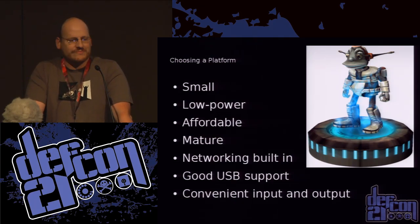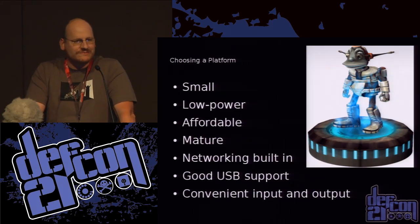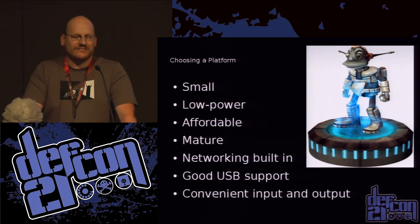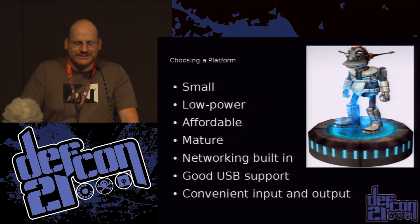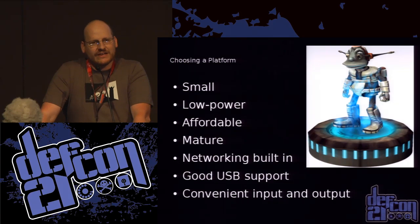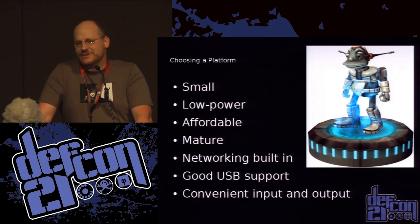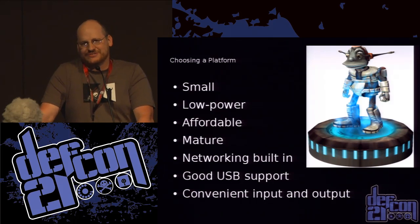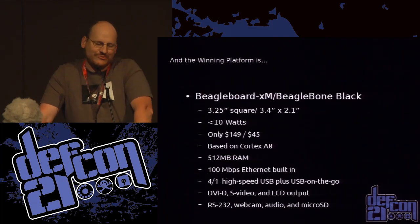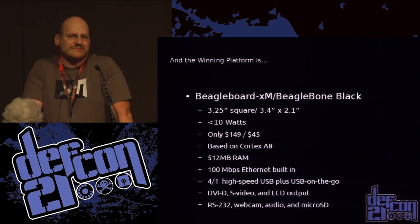So picking a platform — my criteria: I wanted something small, low power, something I could afford. I don't make much at University of Redacted. Something mature, with good networking support, good community support, and some nice input and output options. The winning platform was the BeagleBoard family of devices.